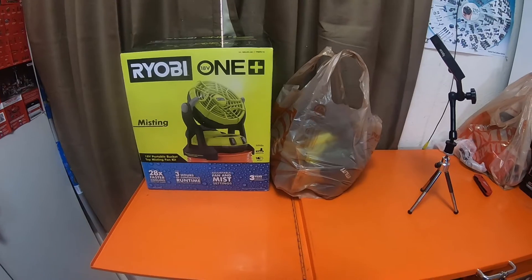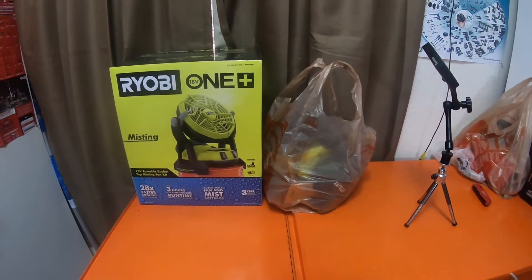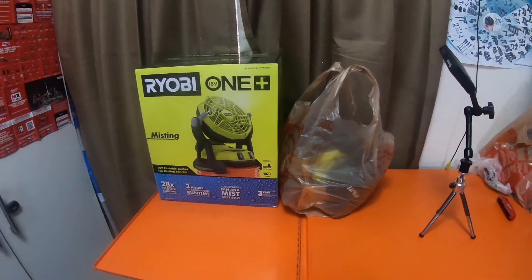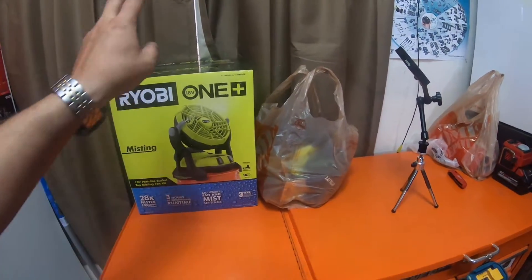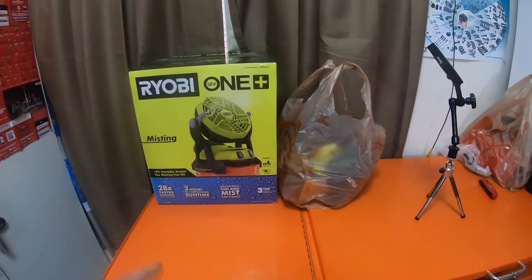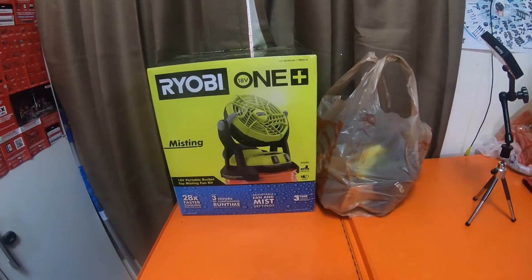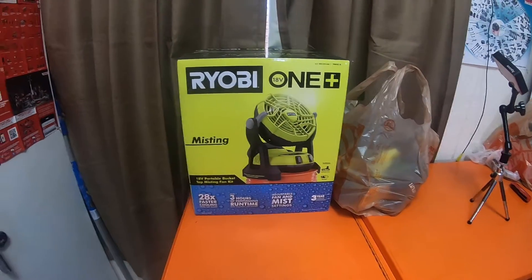So today this is a small little tool haul — went to Home Depot and ended up meeting one of the newer Ryobi reps. He's going to be at my normal Home Depot store on Saturdays and Sundays. Ivan, awesome dude — he gave me a couple t-shirts and he was promoting this because our store had been out of it for well over a month and a half. I went and picked one up because I wanted the misting fan and grabbed a couple other items. This is just going to be a quick video — please like, comment, subscribe, and smash the bell notification icon for future updates.